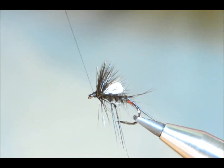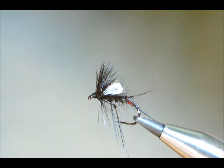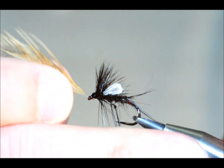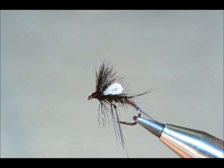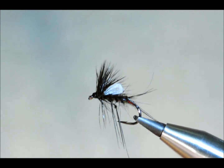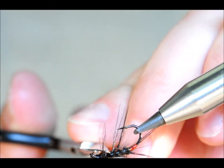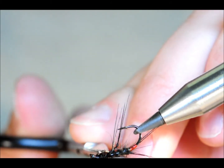A few half hitches to finish off, and I'm just going to use a touch of Sally Hansen just to finish that off. I'll pop an old feather through the eye like so to keep it clear. Once that's done, you can turn the fly over — anything that's protruding that shouldn't be at the bottom you can trim away.